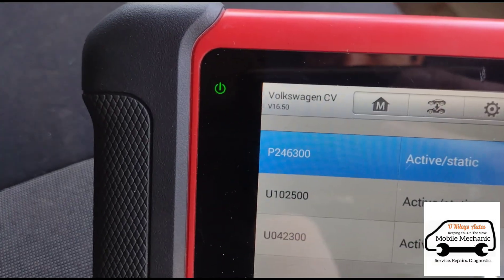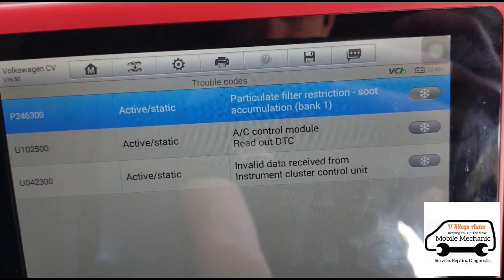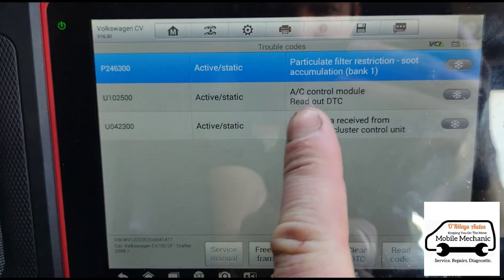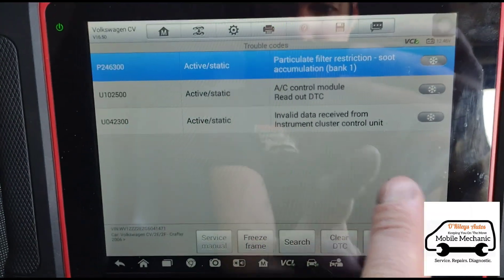Okay, we have a P2463 with the 00 sub restriction. We also have another code there for the AC control module and invalid data from the instrument cluster.